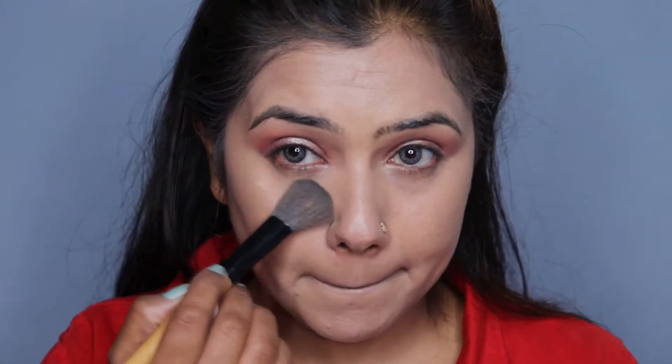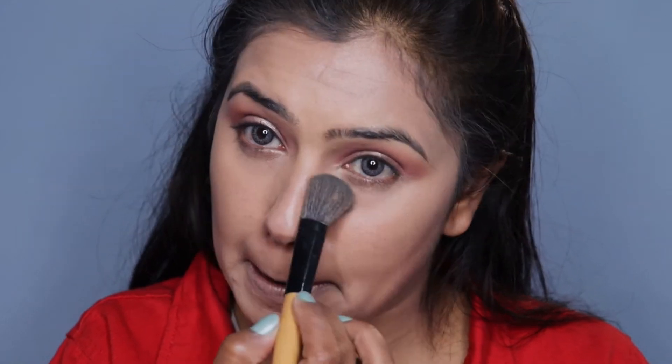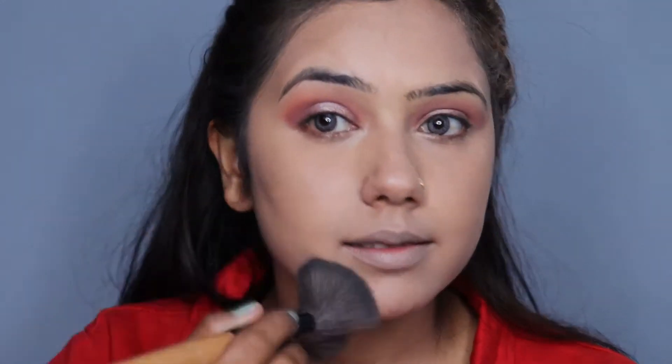We will set the concealer with the help of loose powder — again Maybelline fit me loose powder. I will apply a little powder over the concealer so that the base is done.